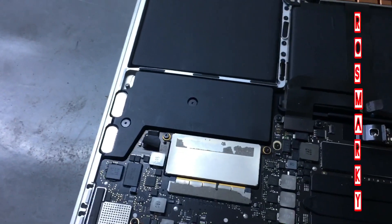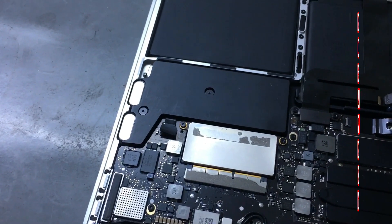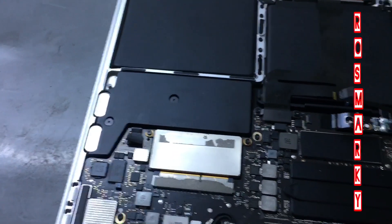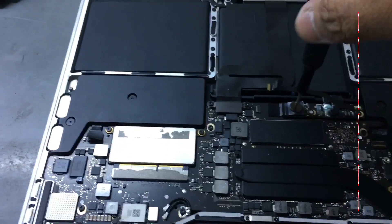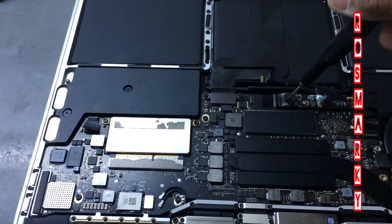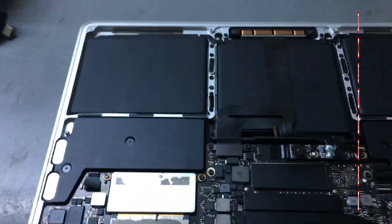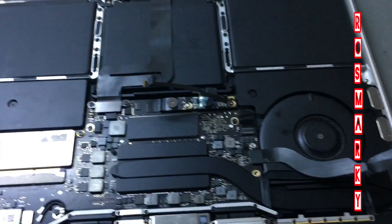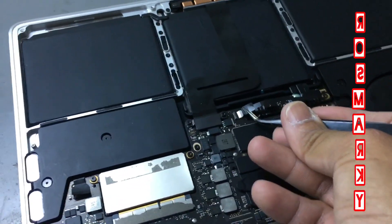I'm not sure exactly what's causing it, but just replacing that cable fixes the problem. I don't know why, but it works.